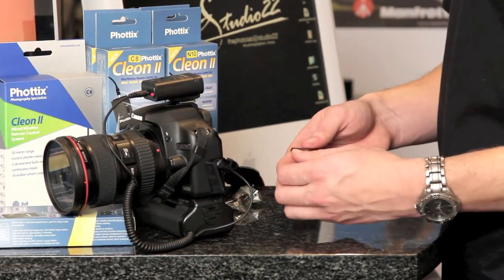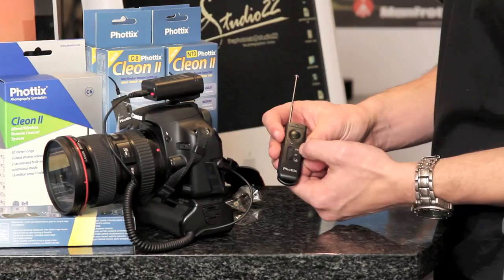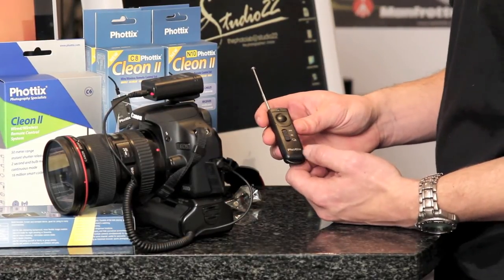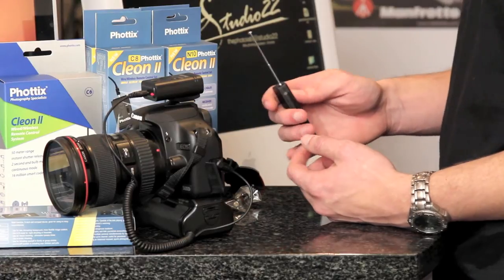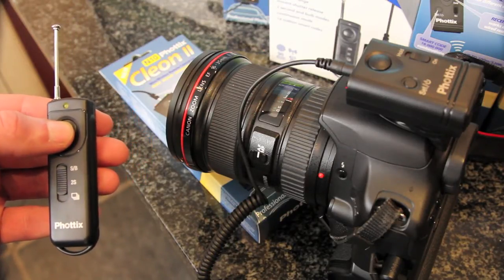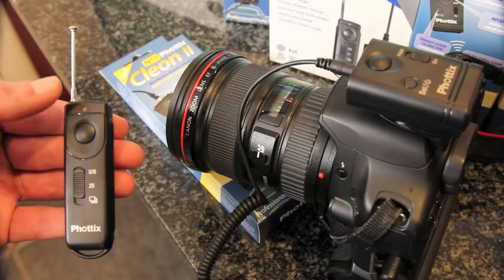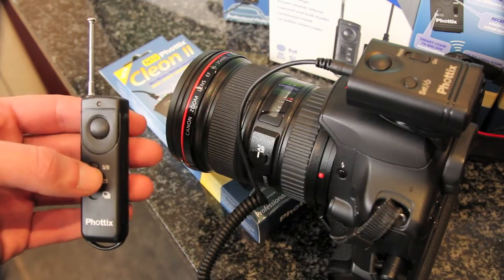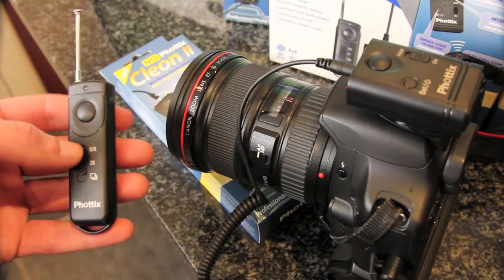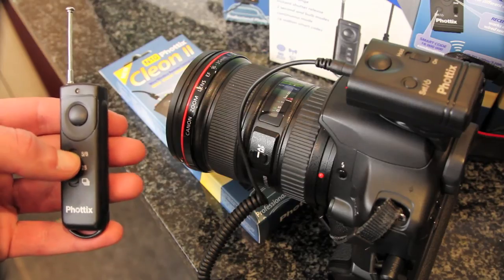Then you grab your remote. The remote has got your bulb mode, 2 seconds, and continuous shooting. Here's a close-up view of the single shot. I'm just going to show you the camera to use focus and taking pictures. The first one is for single shot or bulb mode. The second one is for 2 seconds and then for continuous shooting, as we move to continuous shooting.